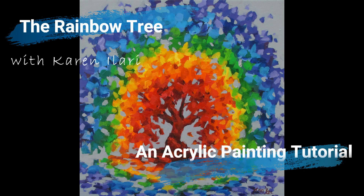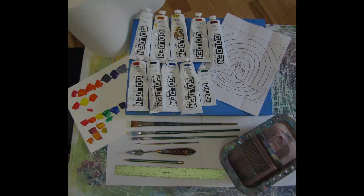Hi everyone, Karen Alari here and welcome to this little acrylic painting tutorial. In this one we're going to be painting this rainbow tree. It's a great tutorial for the beginning artist and it would be a lot of fun to do if you get a group of your friends together for an evening and just try painting, or just at home on your own.